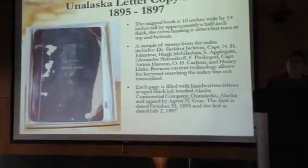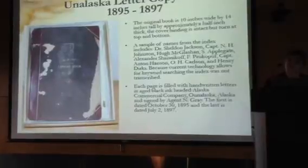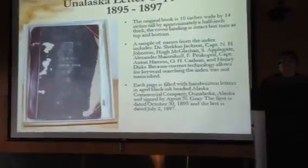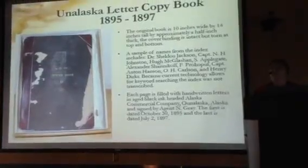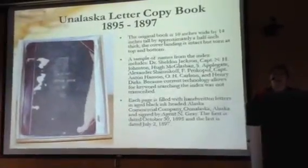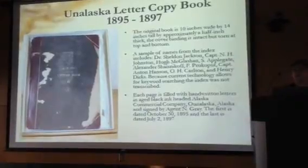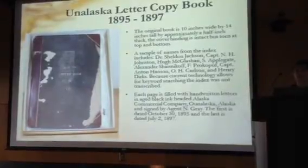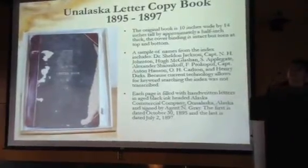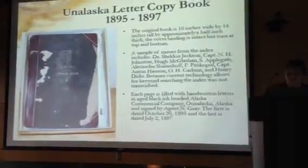So this entire bound book is 240 pages of copies of business letters. There's fascinating stuff in here — he talks about the first schedule, loading up the boats, outfitting people and what their people prefer this season. Just everything is in here. It's like a business correspondence file and it's just fascinating the information that's in here. I'll talk a little bit more about that too.